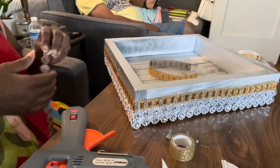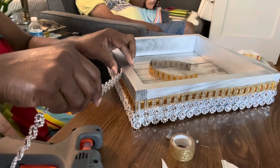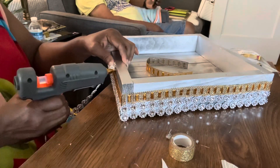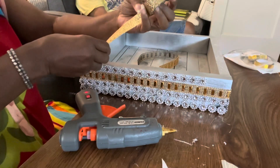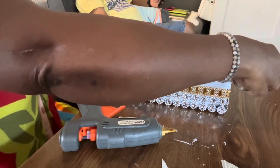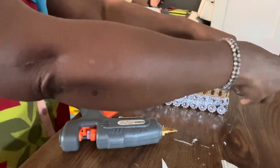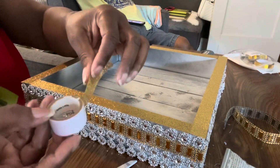I take a single row of flower bling and add it to the last row around the box. Then I add the beautiful gold tape around the top perimeter of the box — just barely enough to go all the way around.